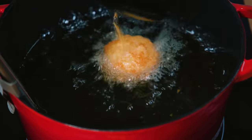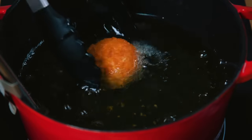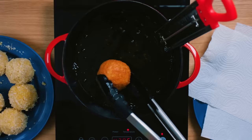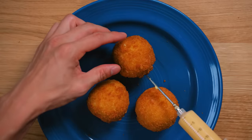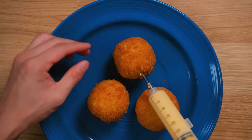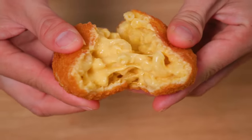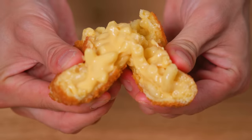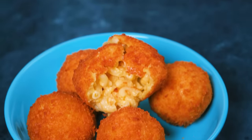The pot of oil we used didn't cover our balls entirely, so we used a spoon to bathe them in hot oil and rotated them constantly for an even cook. These are going to be deliciously oozy no matter what, but we wanted to go the extra mile for that iconic product shot, so a food syringe loaded with melted Velveeta is just the ticket. BAM — look at that melty goodness. Voila, you've made mac and cheese bites.